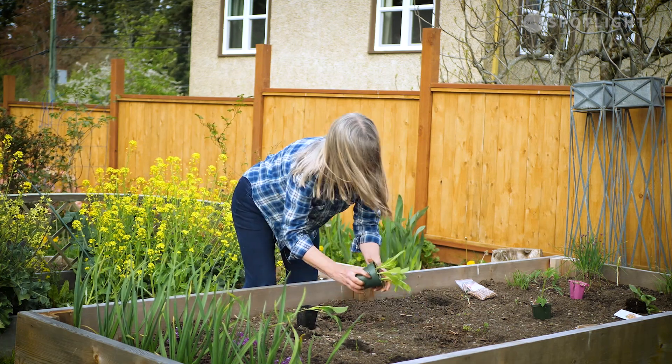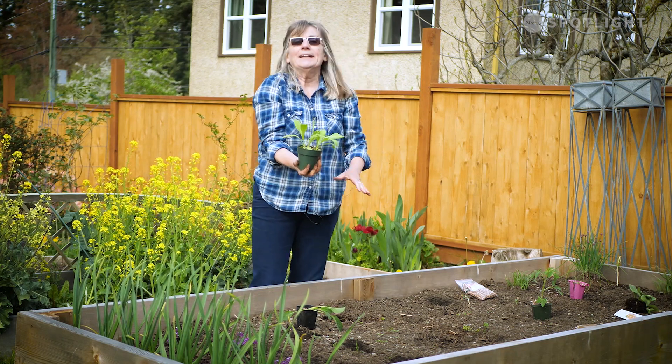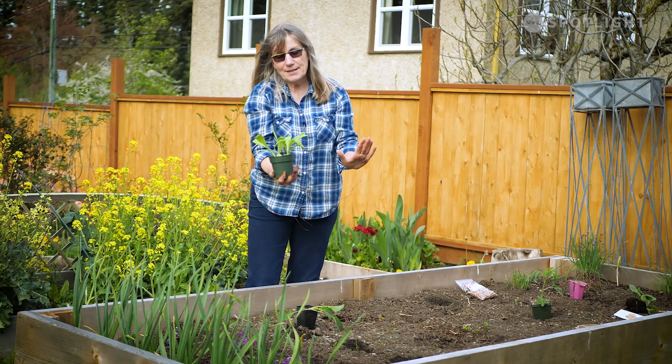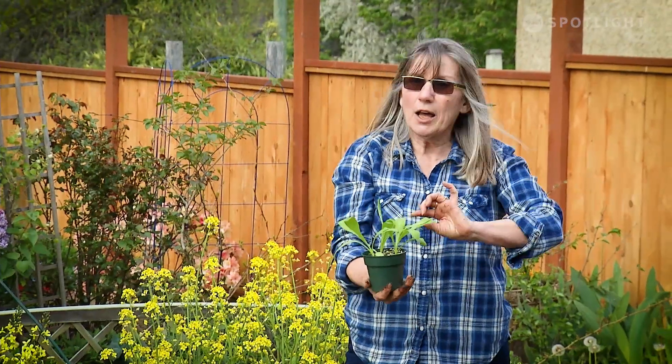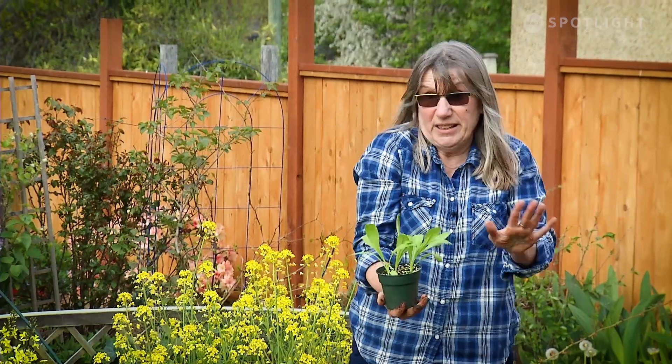All I'm doing is making a hole with my fingers — there's nothing fancy about this. I didn't mention: when you're taking plants out of pots, you don't want to break the stems. A lot of plants — if you break the stem, it's just not going to grow for you. It's dead, you killed it.